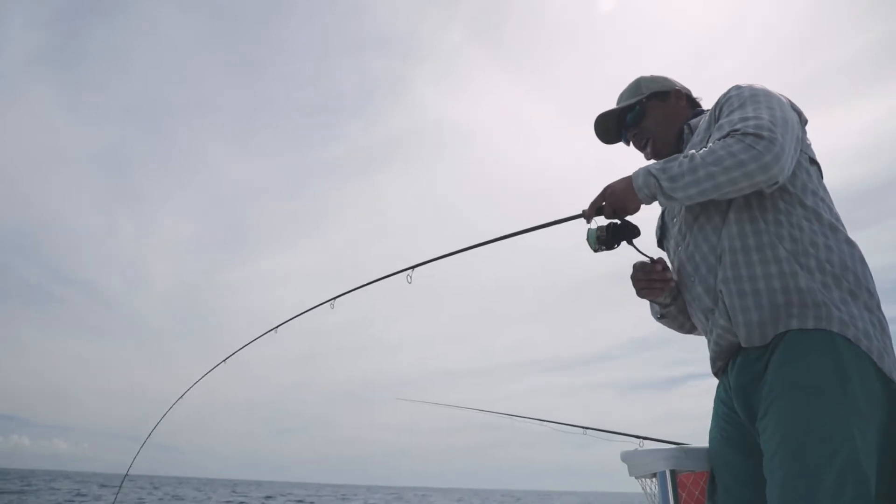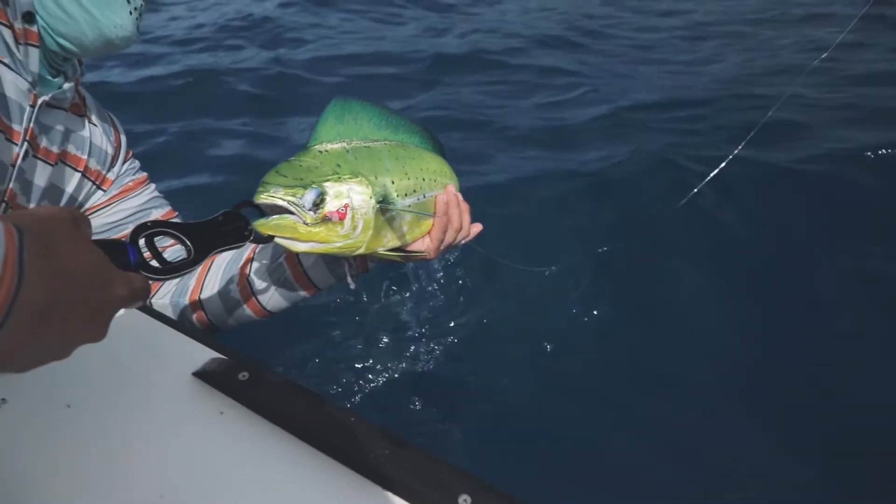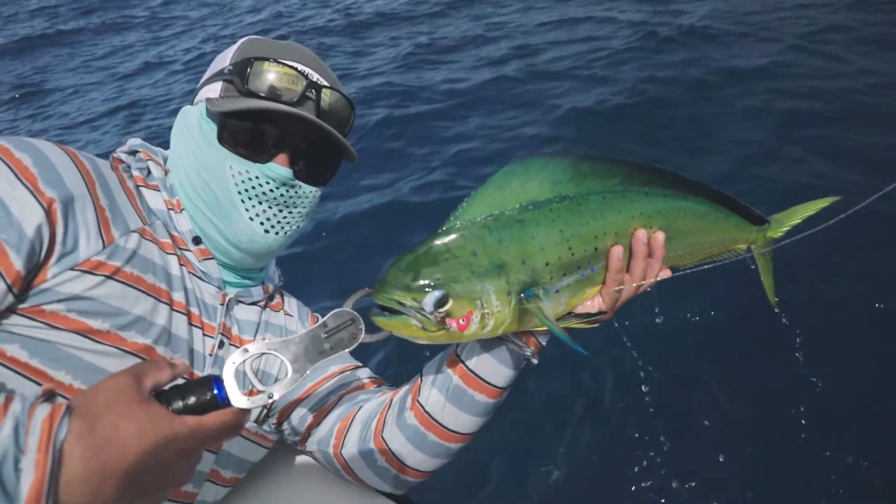We didn't bring a gaff because we weren't really prepared, so we decided to use these nifty little fish grips by Mustad, and that sums up our day. It's a beautiful day.